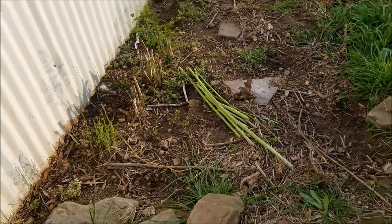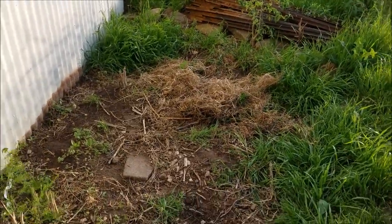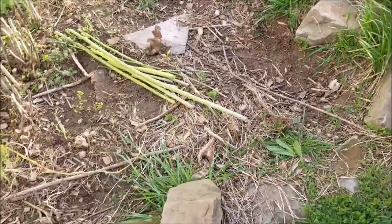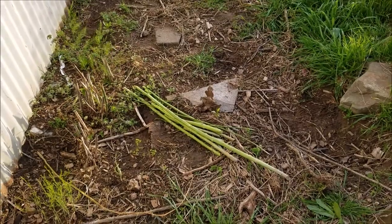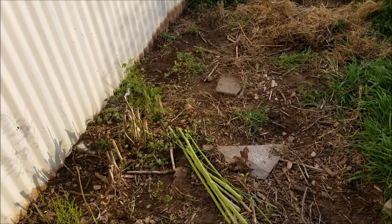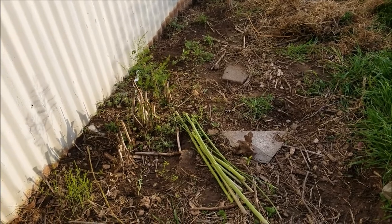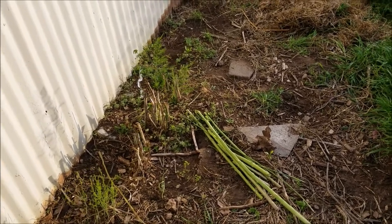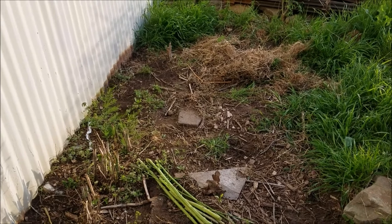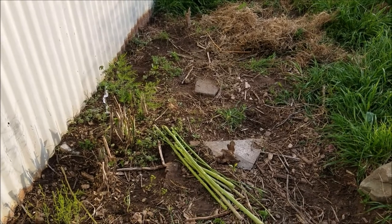I'd like to leave this whole area as an asparagus bed. There are rocks lining the edge — it was a bed created by the previous owners and I decided to leave it that way. I'm thinking of companion planting basil and tomatoes here, since I've read those do well with asparagus, but I can't do that until I get the fencing up because Colt would destroy the plants.